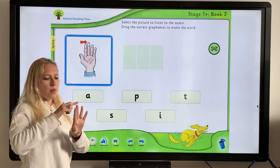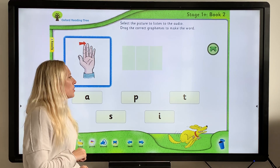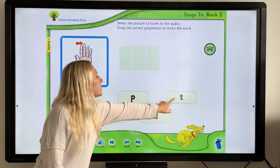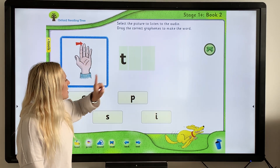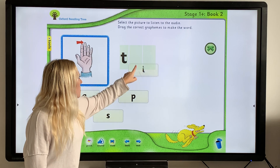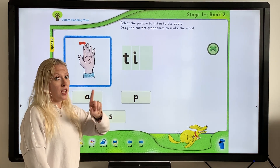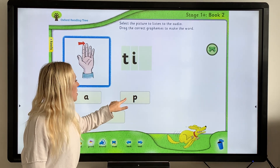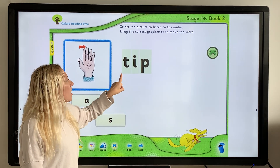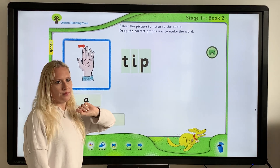Which one was this? Do you remember? "Tip". What do I hear at the beginning? I hear a "t". Then "ip". And at the end of tip, I hear a "p". Now I'm going to blend it together to see if I got it right — T-I-P, "tip". There we go!